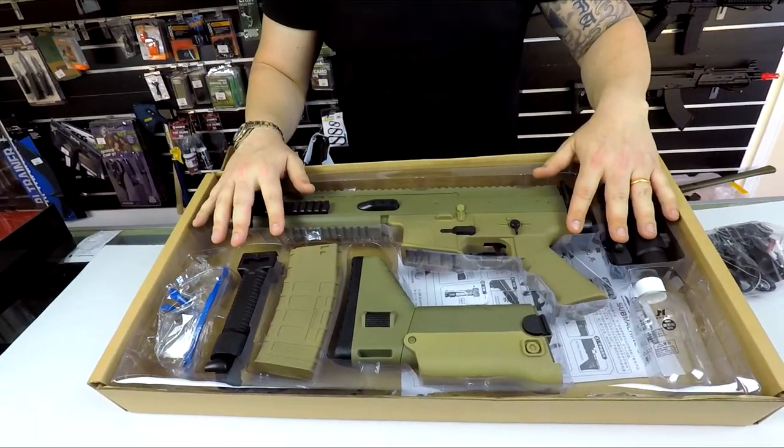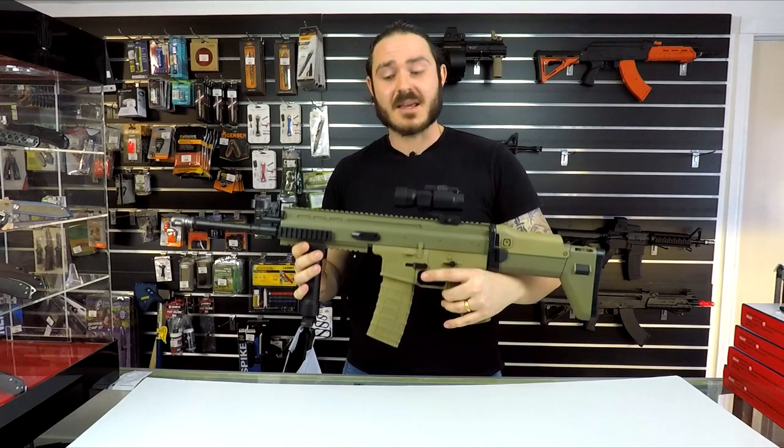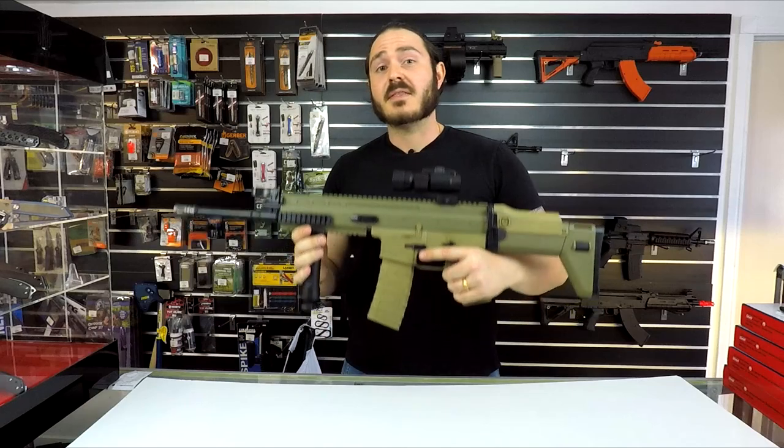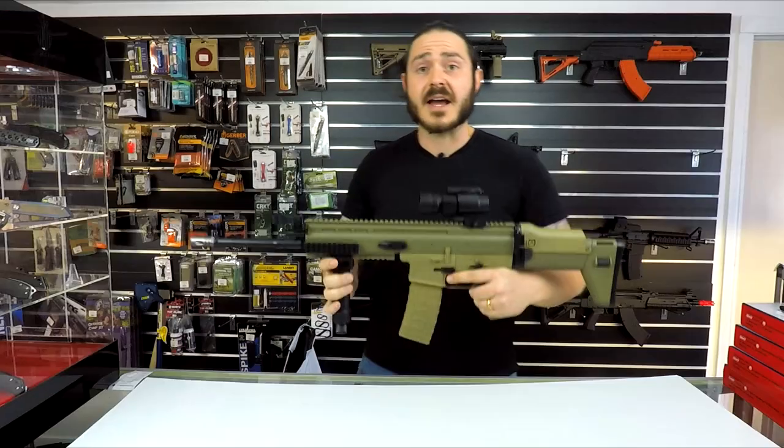Alright guys, now we've already got one put together so here's one I prepared earlier — the SCAR V2 blaster from Jin Ming. Straight out of the box, this is very high quality. The rate of fire on this thing is very impressive as I'll demonstrate.